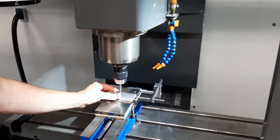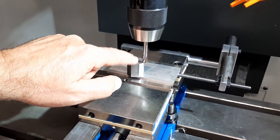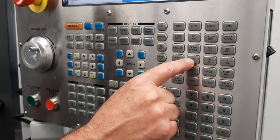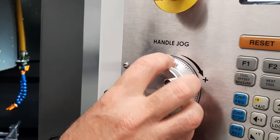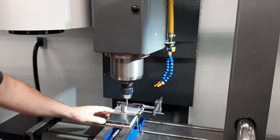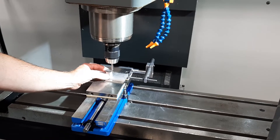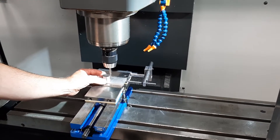Right now it's hitting. I want to back it up because right now this tip is too low — it's beneath the top of this block. I'm going to go back to the control and switch over to one-thousandth increment. 0.01 means every time I move up one click on the handle jog, it's moving the tool up one thousandth of an inch. I'll move the block underneath the tool bit — it's going to take a minute since I'm only going one thousandth of an inch at a time.